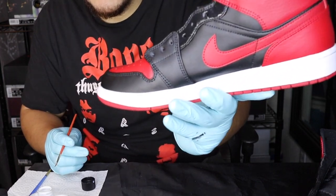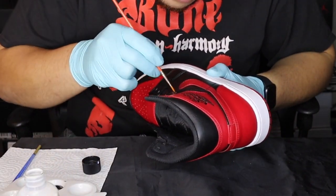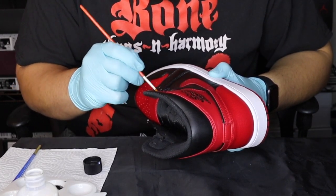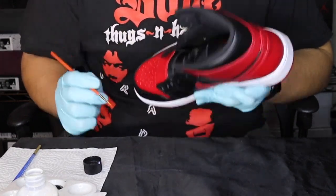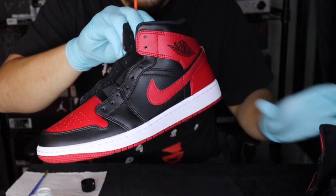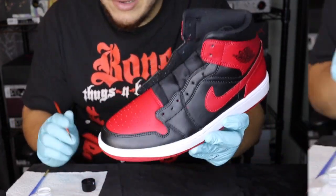One side has been covered with the finisher — we're gonna let that dry and then work on the other side. Now that one shoe has been hit with the finisher we're gonna go ahead and do the other shoe while the first one dries. Once we let both of them rest for a while we'll go ahead and throw the laces on and they should be ready to rock.